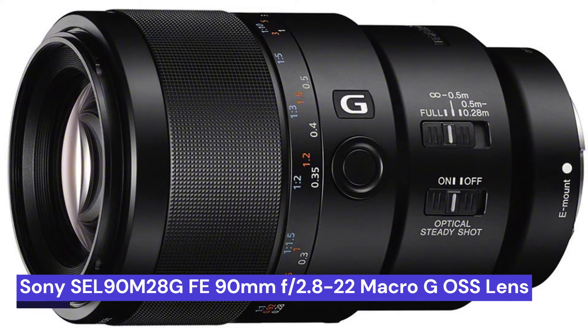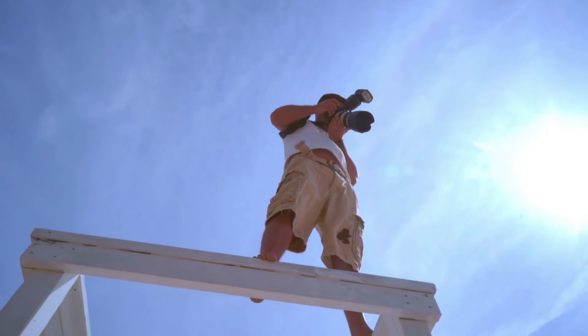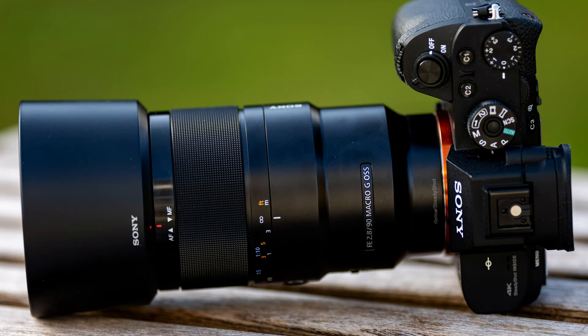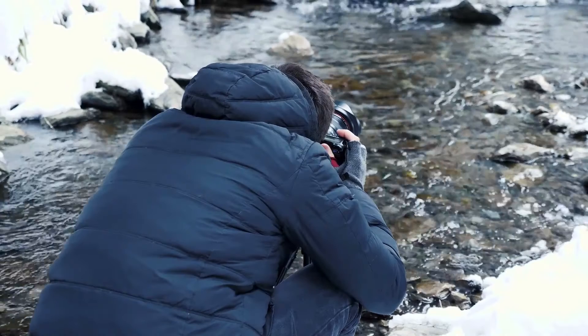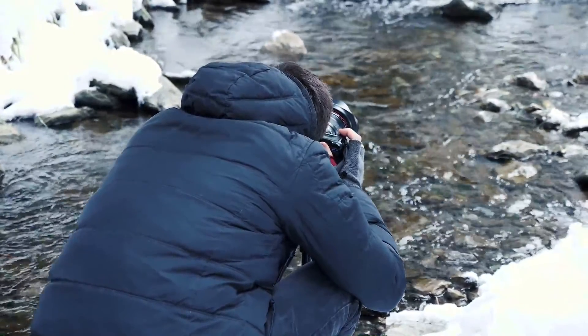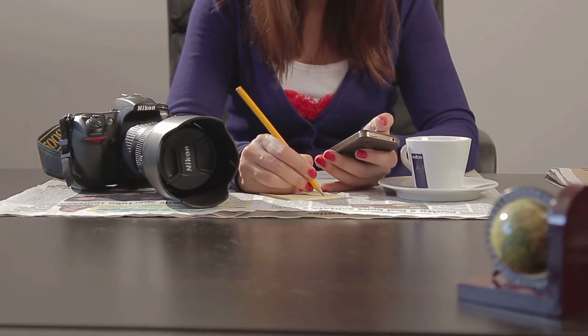Our fourth choice is the Sony SEL90M28G FE 90mm f2.8 Macro G OSS Standard Prime Lens. This is a high-quality lens that is perfect for anyone looking to take close-up pictures or videos. This lens allows you to get incredibly close to your subject while still maintaining a clear image. The autofocus is fast and accurate, making it easy to get the perfect shot every time.